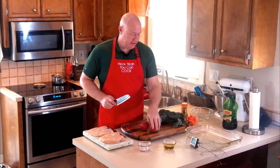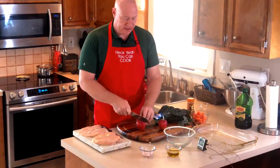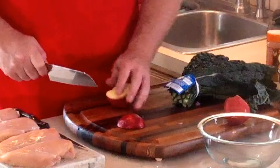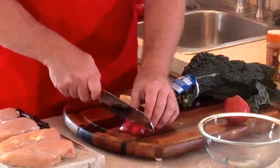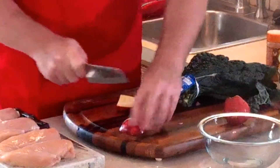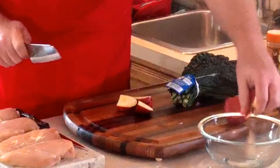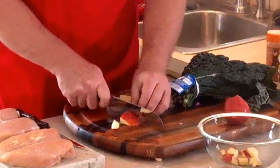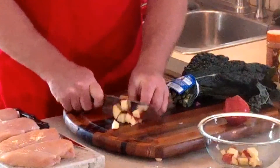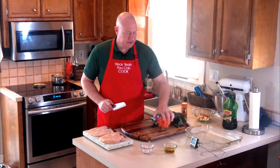Next we're going to take care of the apples. With the apples you make the pieces a little bigger — you're not going to dice them down. We're just going to cut around the core, and with each piece of apple I just cut it into fourths and then cut it into thirds. And there you go — fourths, then thirds. Now we've got our apples ready, set them aside.